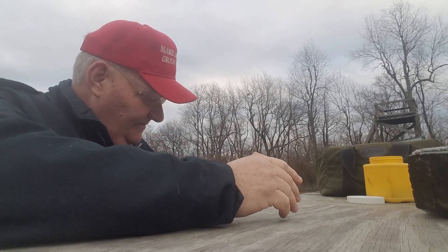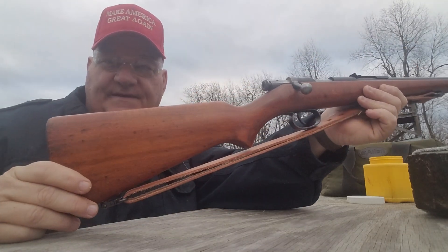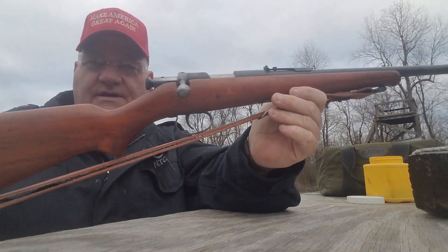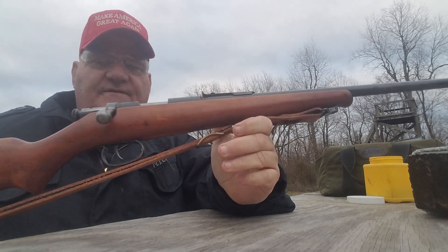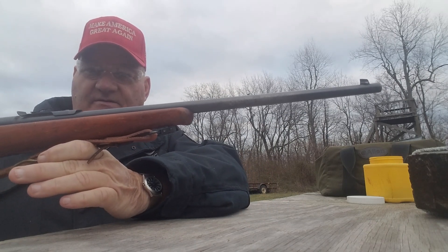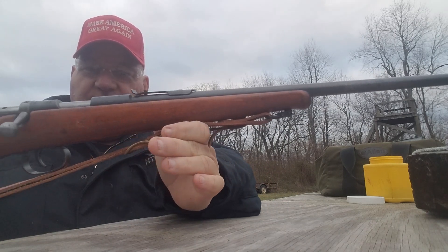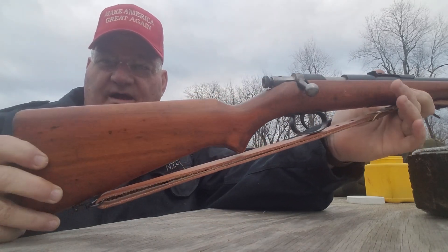The gun we're talking about is this guy — the CZ Bruno ZKM 468. This is a very cute, very elegant little .22 long rifle, single-shot rifle.